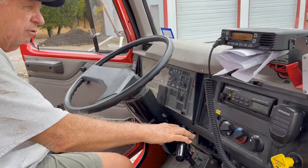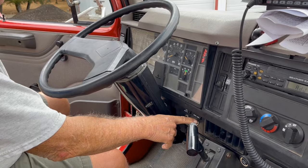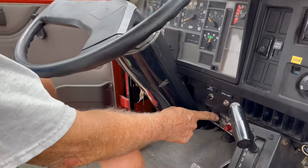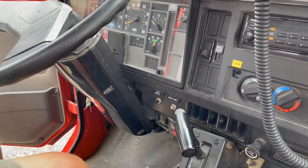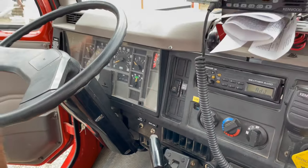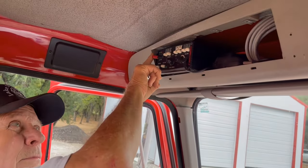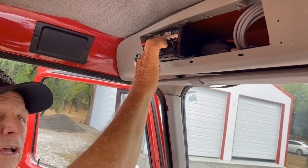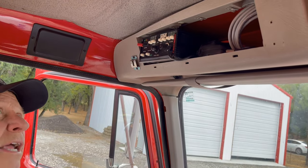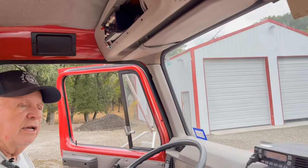Other controls are light controls and gauges. Start engine is down here. PTOs are down here. There's a work light switch here if you're working at night. Up here are your emergency lights for everything. There are other buttons that do side lights on each side. But that's pretty much it.